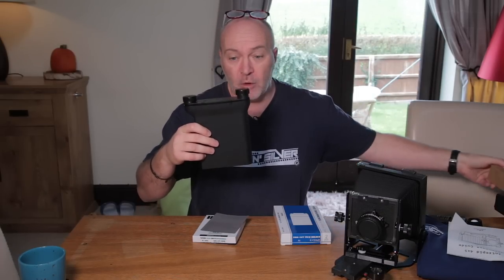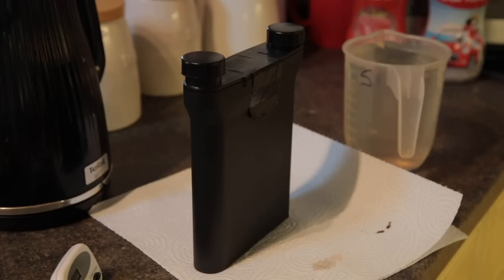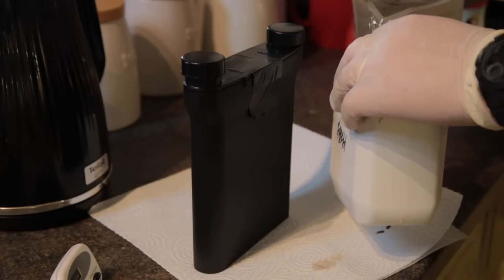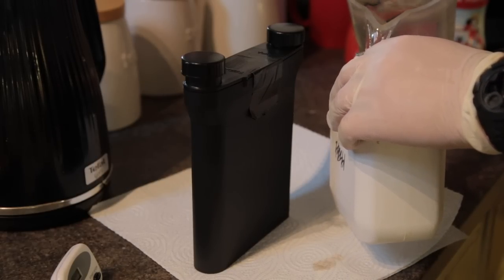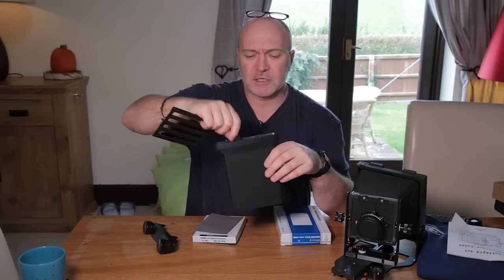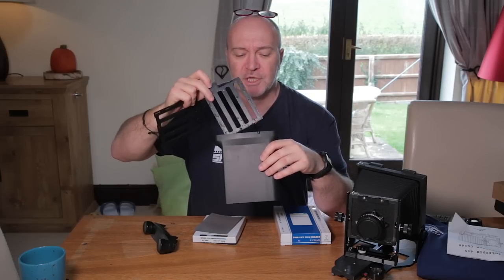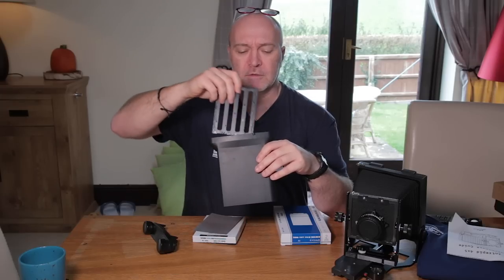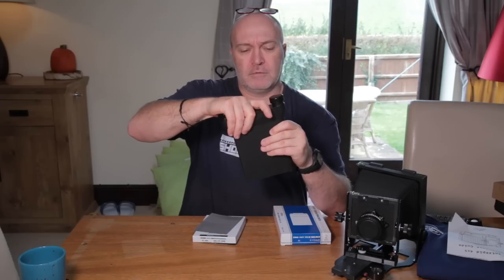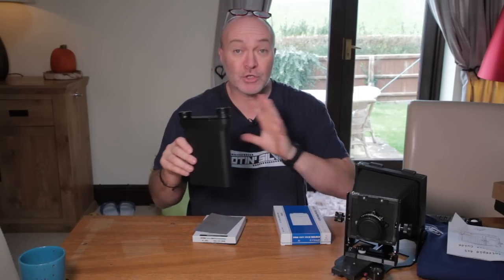I'm using an SP445 developing tank from Stearman Press LLC — it's a fairly common darkroom tank for developing large format film. I had to go back into the darkroom and put the film inside the tank. I practiced with my practice sheet first. Inside you've got two little slides and the tank can load up to four sheets of film. You just slide your film onto the holders, put it back inside the tank, put the lid on, go to your kitchen, pour the chemicals in, and develop the film the normal way. That wasn't too bad.